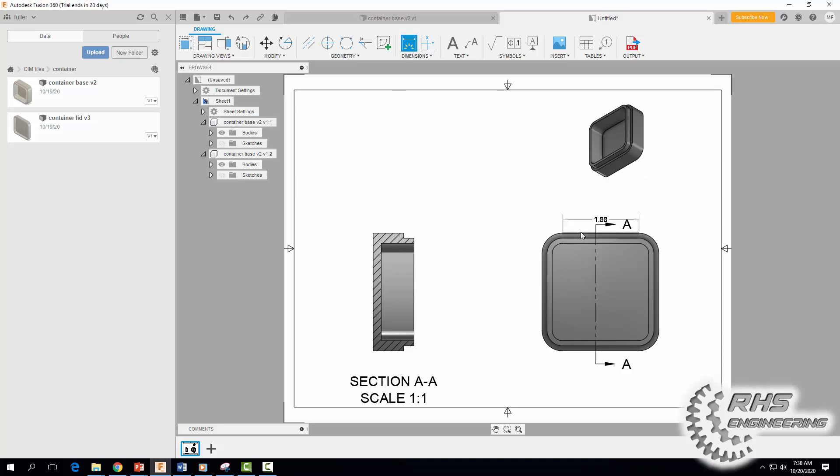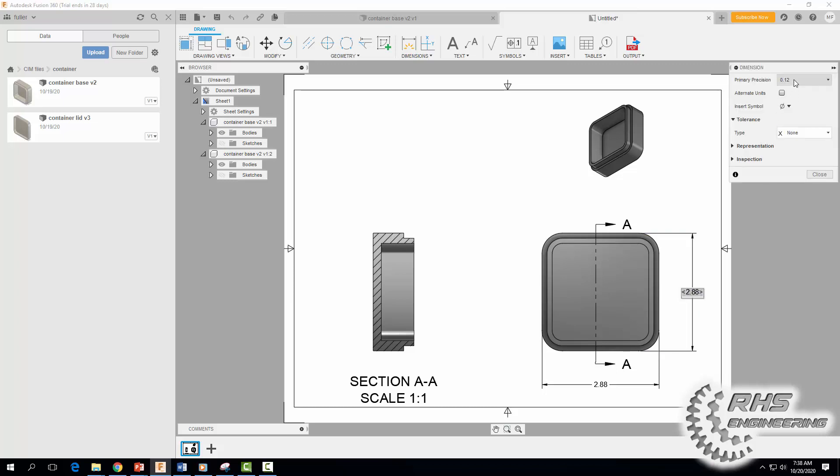Come up to Dimension. I'm going to first dimension the overall size — click here, click here, drag my mouse down and click. I'm going to hit Escape because I want these to go to one more decimal place, so I'll click on that dimension, go to 0.123 format, and hit Close. Do the same thing for the other dimension — one more decimal place, hit Close.